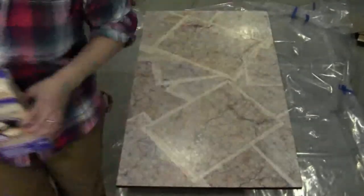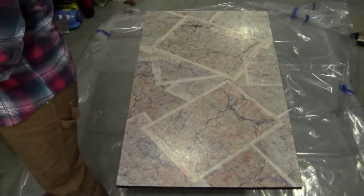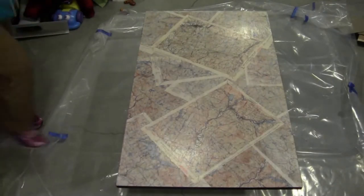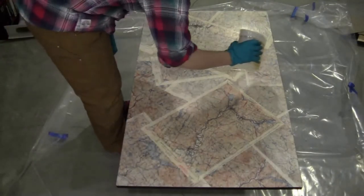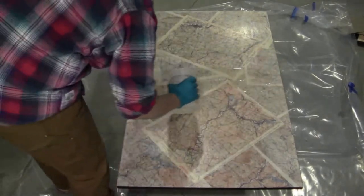I moved it all down to the basement and used a two-part epoxy. Whatever brand you use, you're going to want to make sure you follow the instructions very closely. They all have different mixing times and you're going to need a few clean containers, so pick those up at the hardware store before you leave.